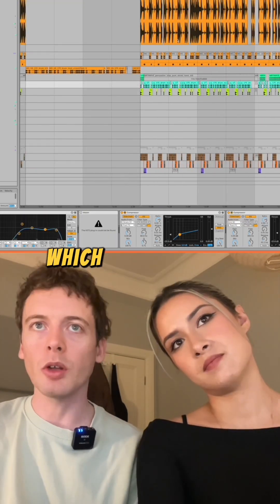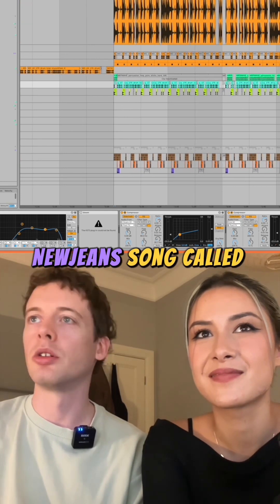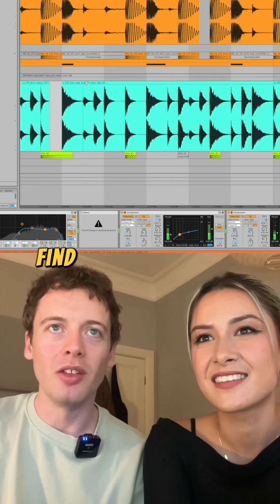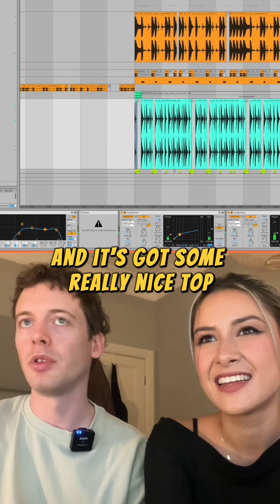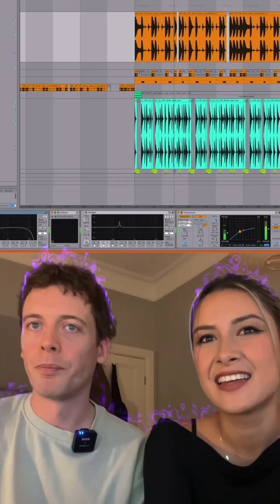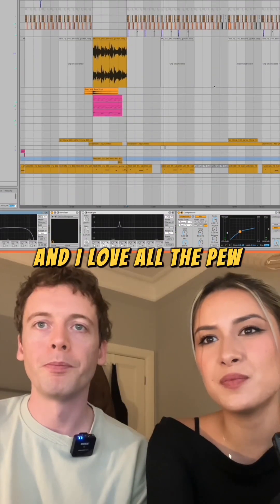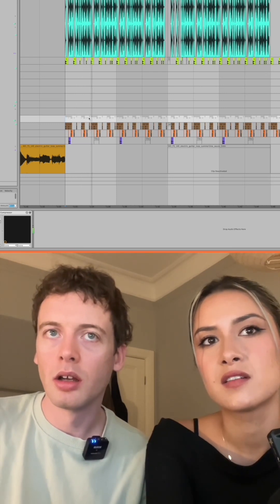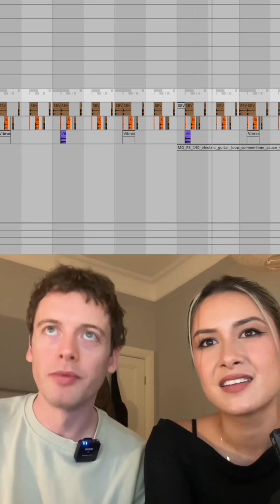There's one other big loop that comes in, which I pulled from another production breakdown. The guy who produced a New Jeans song called Zero — his video came up on my TikTok and I zoomed in to find this CJ 170 drum loop. It's got some really nice top, and with a little bit of editing we match it up with our original loop to bring the tops' energy up. We added these percussions — always a lot of vibra-slap.